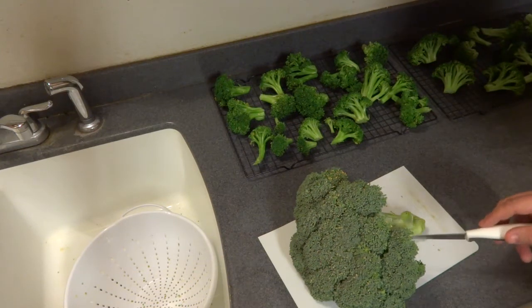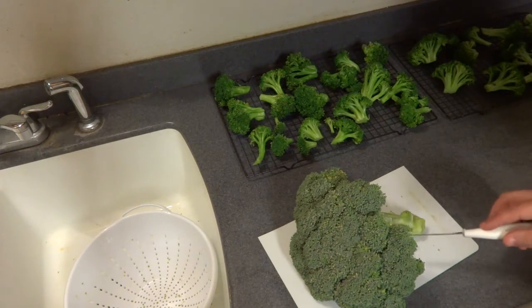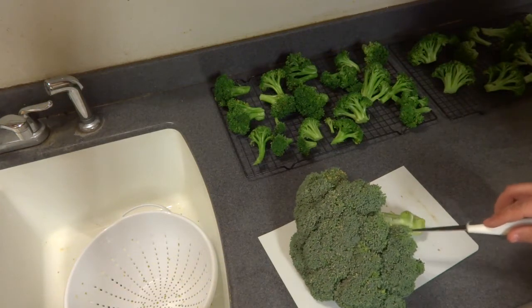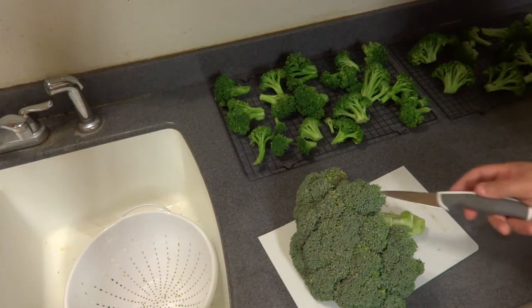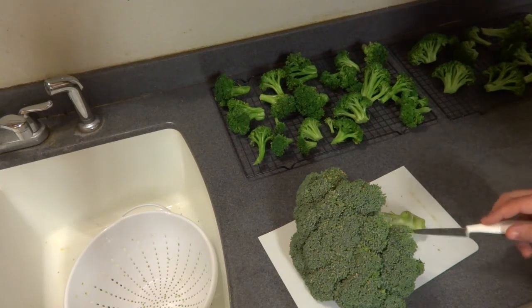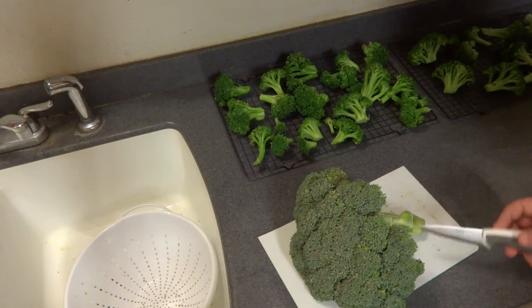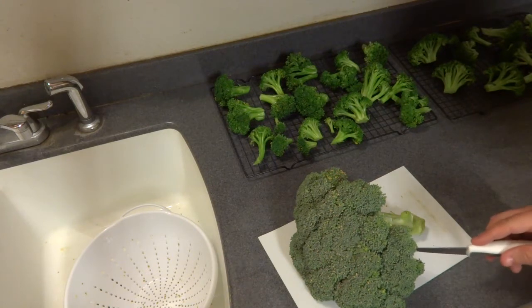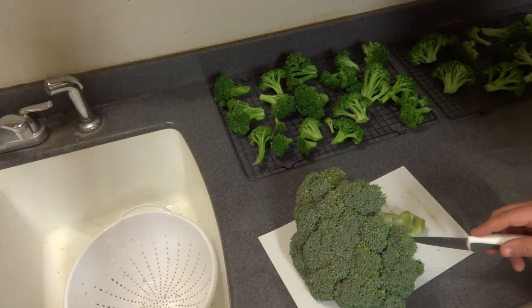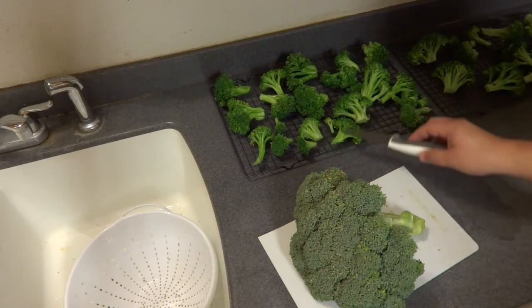Blanching is simply boiling your produce in salted water for between one to two minutes. You can cut these any size you like. I like to cut mine in larger sizes so that the people receiving the broccoli can break it down as far as they want. The smaller pieces will blanch much quicker and thus become softer.